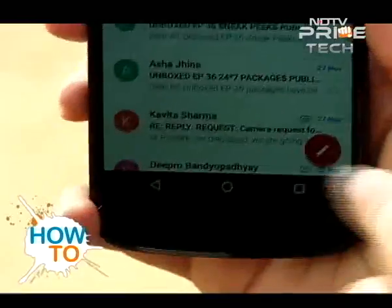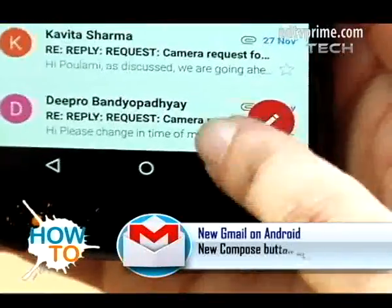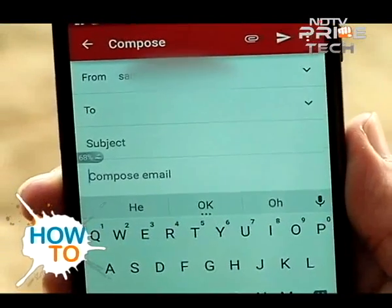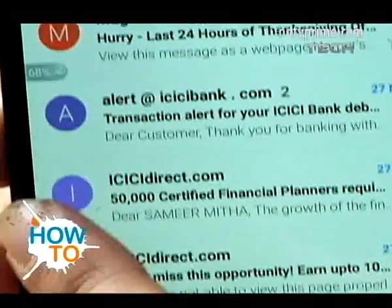On the top you have a very vibrant red bar which showcases your inbox. On the bottom right of the screen there's an icon to write a new mail. Clicking on it simply opens up a new mail from the account you're currently logged into, and you can type a mail with absolute ease.